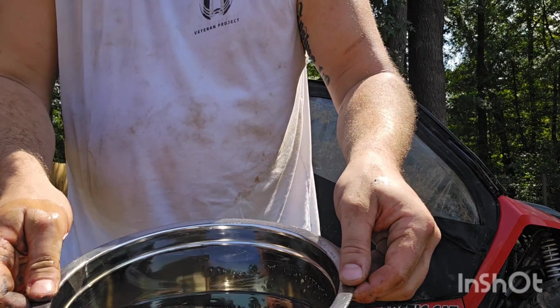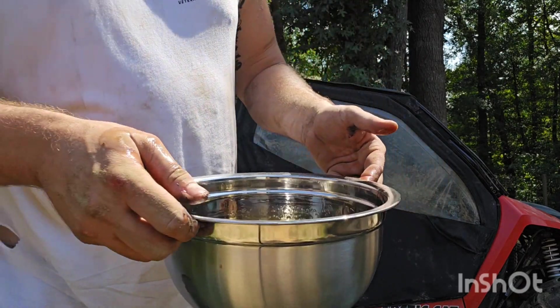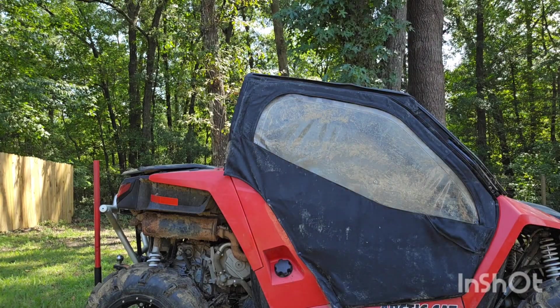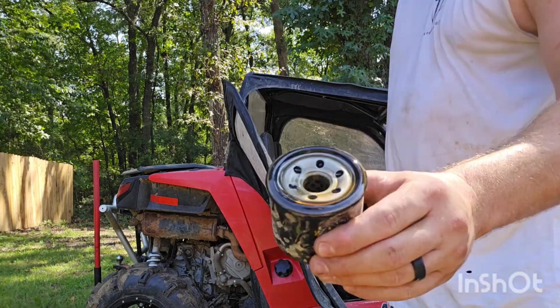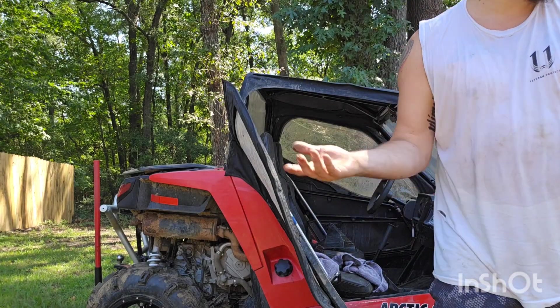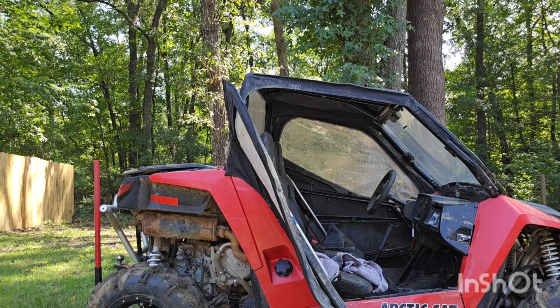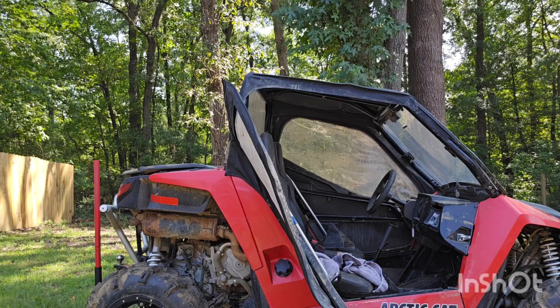Look at that oil — looks like maple syrup. Granted it wasn't really driven that much at the time, but just as a precaution I want to make sure everything is good.